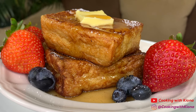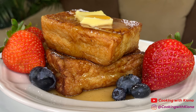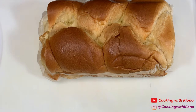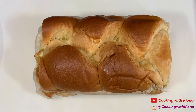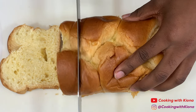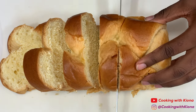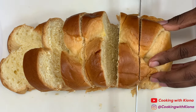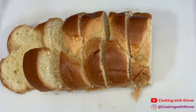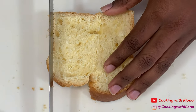Hey everyone, today I'll be showing you how to make this super fluffy French toast, so let's get started. Begin by cutting a few thick slices of brioche bread, then cut the crust off your slices of brioche bread.